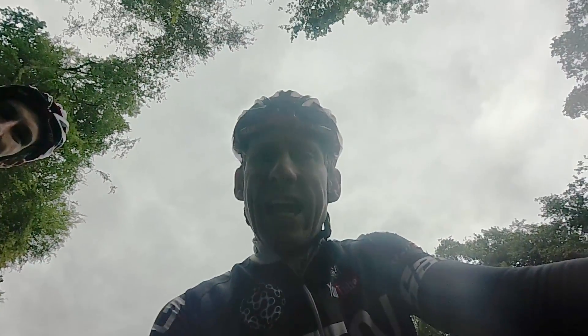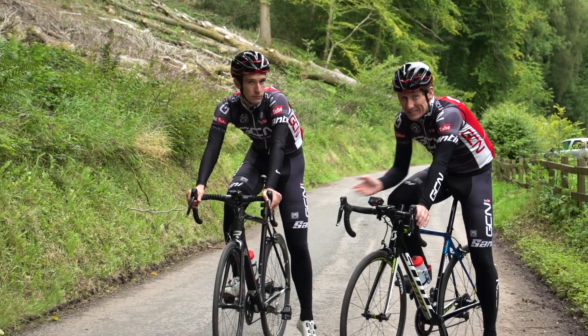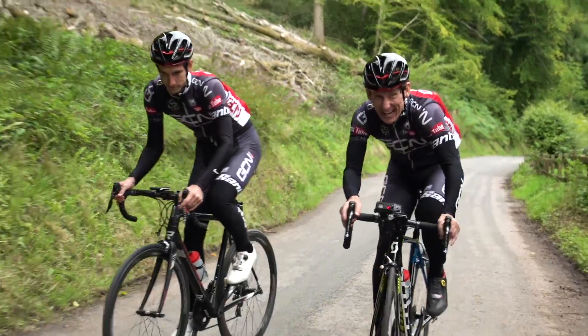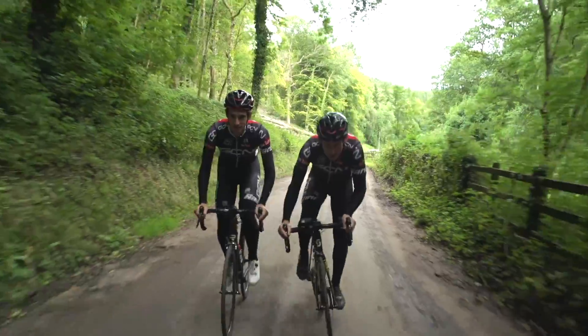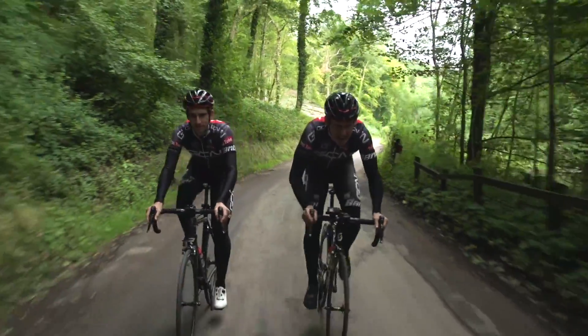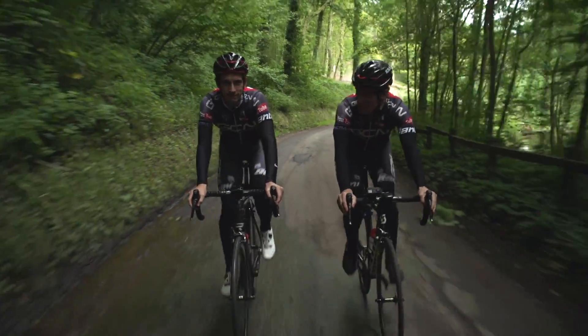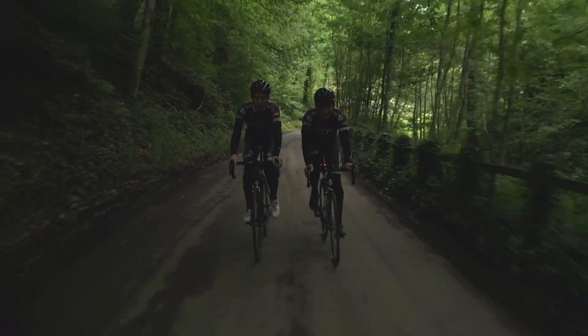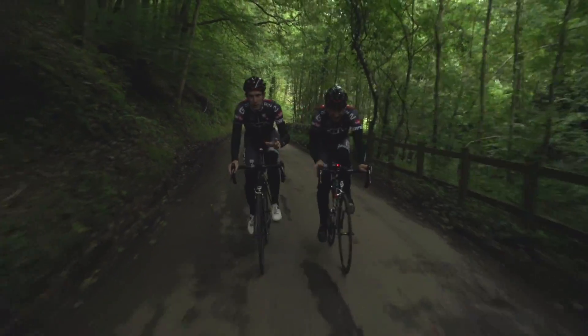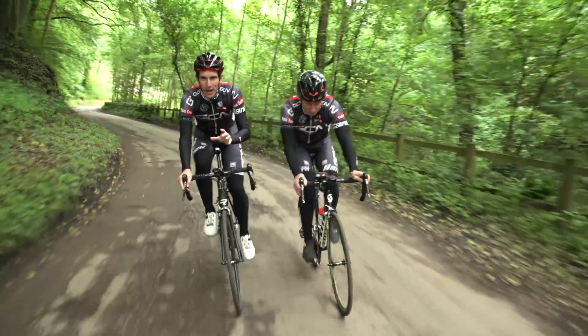When filming yourself, make sure you get your head framed correctly so you don't end up silhouetted against the sky. Bar-mounted rear-facing cameras are cool, but you get a really weird sense of perspective when you get out of the saddle. If you're going to do this frequently, you might want to invest in a unicorn cam or a selfie stick - either way, you get a great sense of perspective.